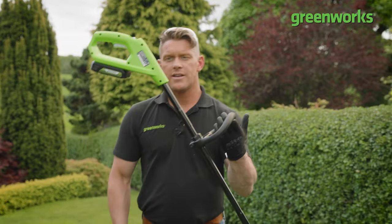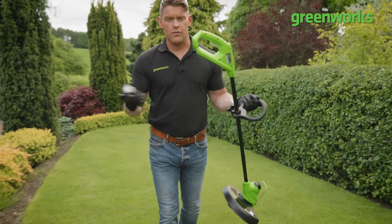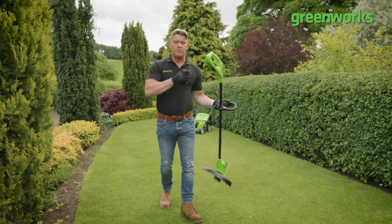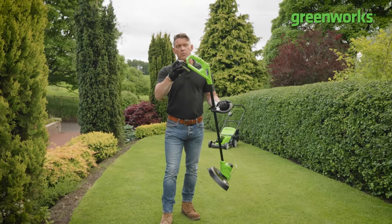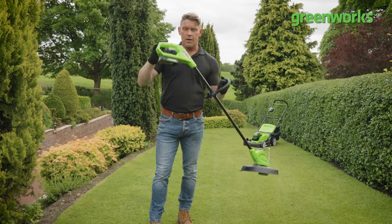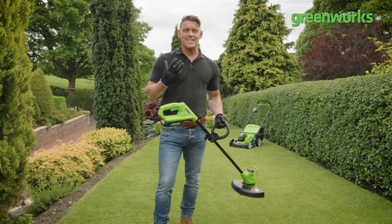First up is our lightweight ergonomic 24-volt line trimmer. This is ideal if you've got smaller to medium-sized areas of lawn that just need a tidy up and a tickle around the outside. But when it comes to operation, the same principles need to be followed — it's all about making sure that you're in control of the tool and working safely.